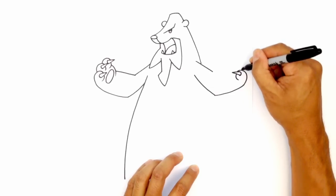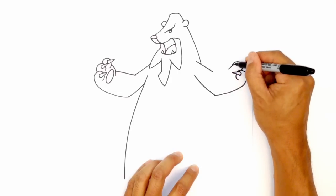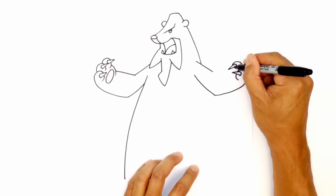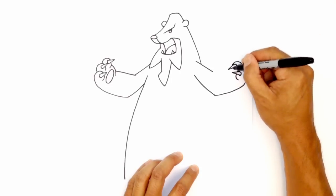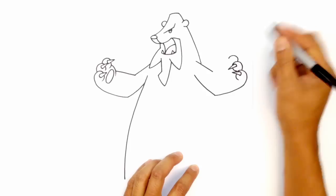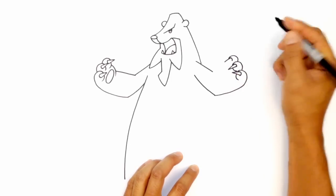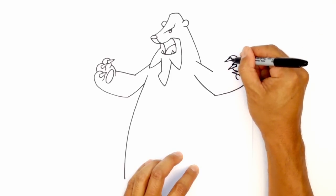We'll go up here and do an overlap. So curving around, draw a straight line, socket and we'll draw a straight line to finish that off. And then this curve, we'll just tuck that in right there. Last finger, rounding out this way, we'll draw a straight line, curve for the socket and connect it.